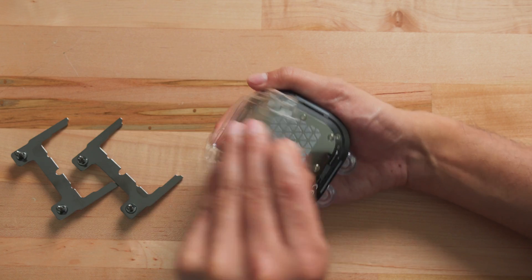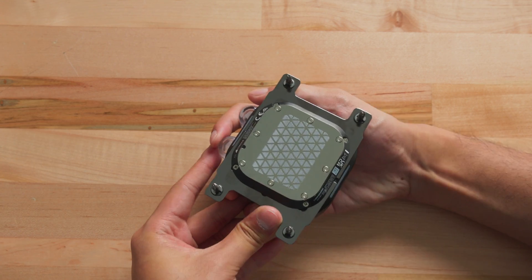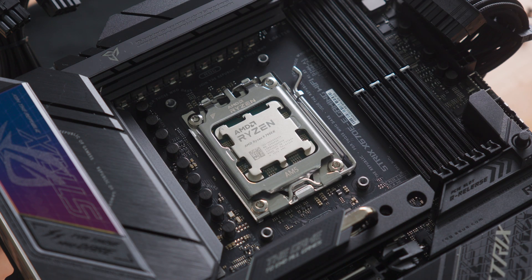If you have an AMD-based system, remove the cover on the underside of the waterblock and install the AMD mounting bracket. Remove the existing AMD mounting brackets from the motherboard socket.